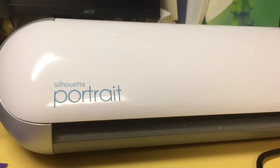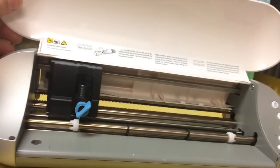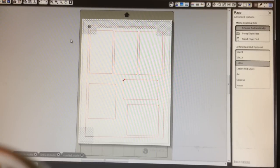To cut my labels, I use this — it's called a Silhouette Portrait. It's a die cutter. There's a blade in there; I'll show you inside pretty soon. This is the device I use to cut my labels. The program it comes with is called Silhouette Studio. It will not only print whatever you have here, but it will cut along these red lines. I already pasted these in here. I'm going to leave this file available for download if you use the Silhouette Portrait yourself.